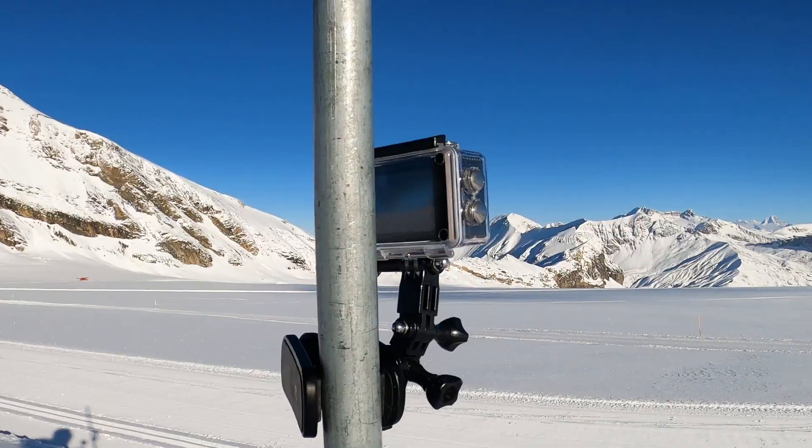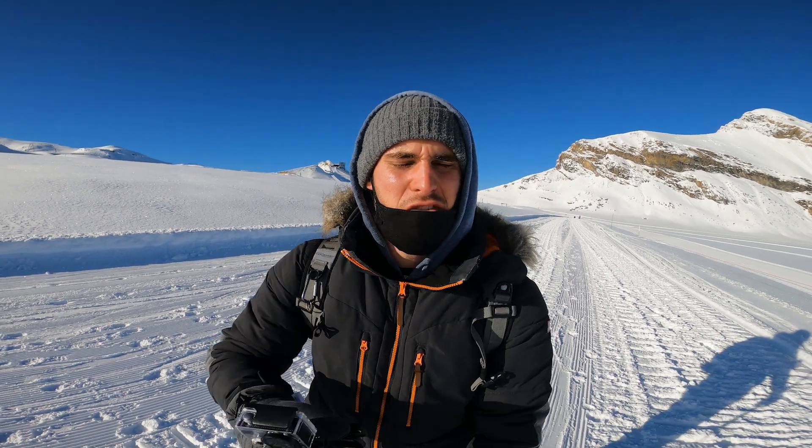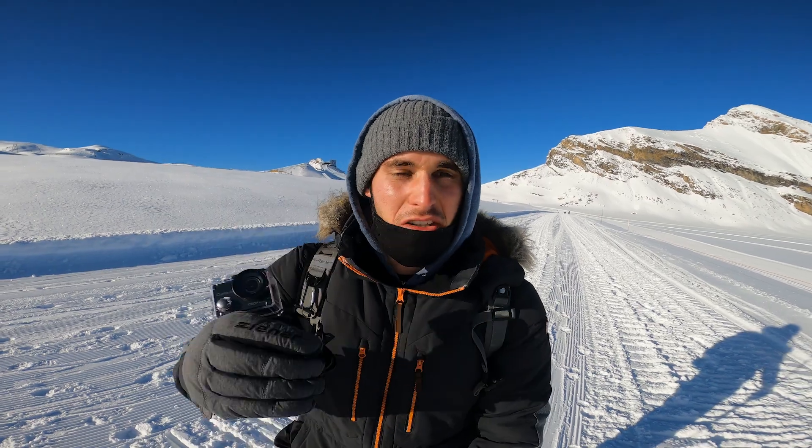This might have surprised some of you that the image quality for 29 dollars is actually not that bad. And for those 29 dollars you didn't only get this camera, you also got a bunch of accessories, which is really cool.